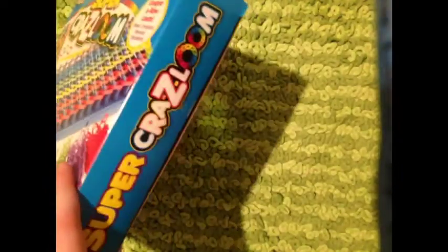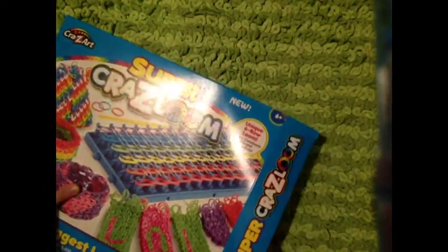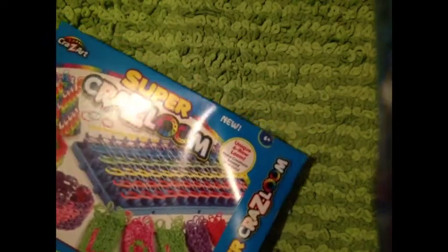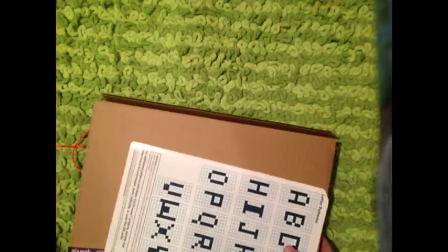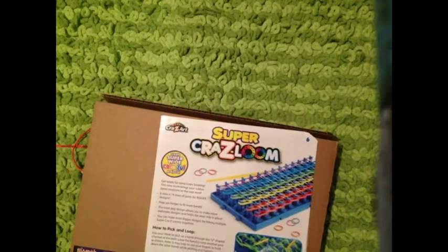I've already peeled off the tape here, but I haven't actually opened it. So let's see what we get inside. Some of them have like a chevron loom, also known as a monster tail, but mine didn't come with that. So inside, here's the instruction packet. It just shows you how to do the bracelets and everything.